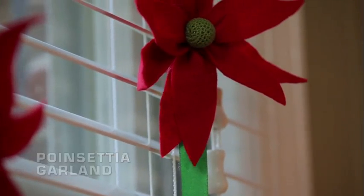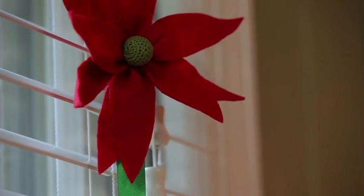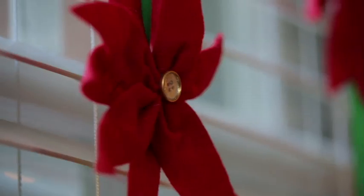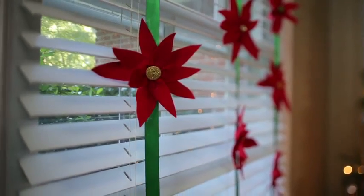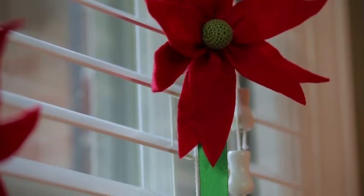Now that you know how to make the poinsettia there are endless uses for them in your holiday decor, like this vertical garland. I've taken several small poinsettias and attached them with hot glue to a one-inch ribbon. Just tack the ribbon above the window casing and let it hang down like a vertical garland.